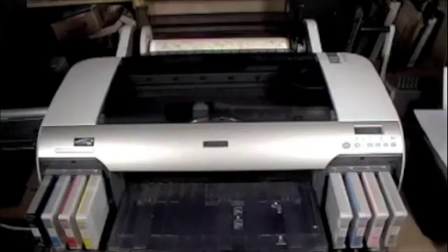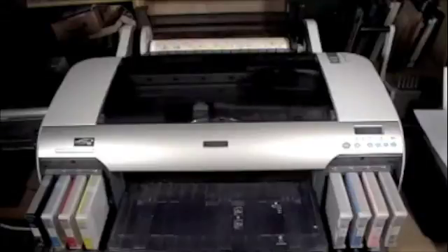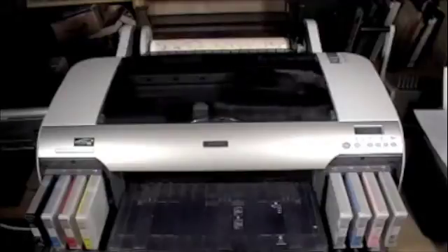Now we'll move to the 4800 printer. You can see the paper has been loaded in the back — I just drape it over the back for the roll paper. This is that lace paper that I put coating on. The printer has started and will continue until it's done.